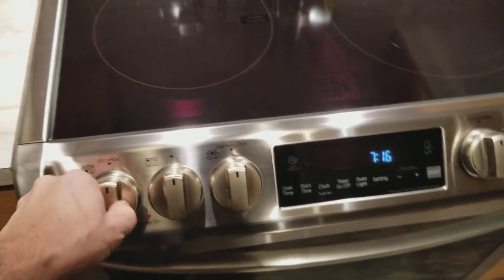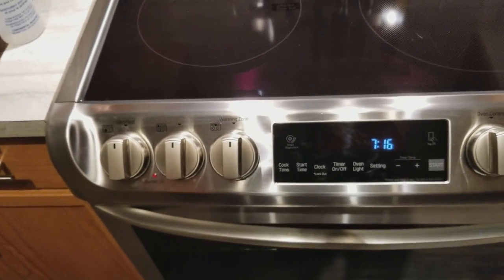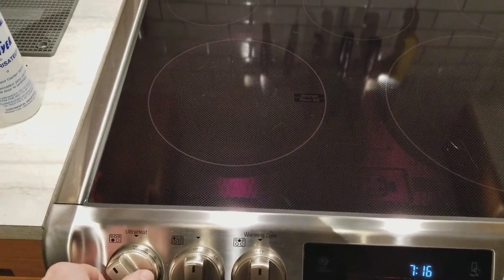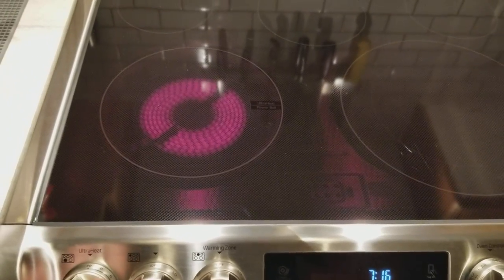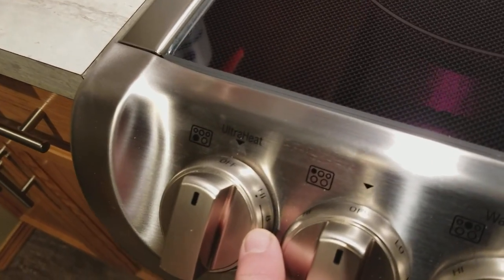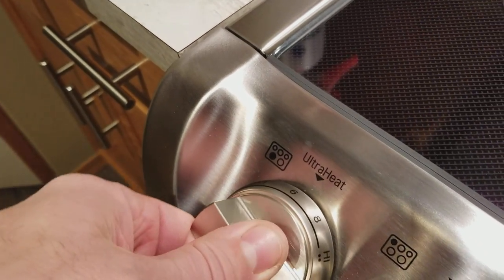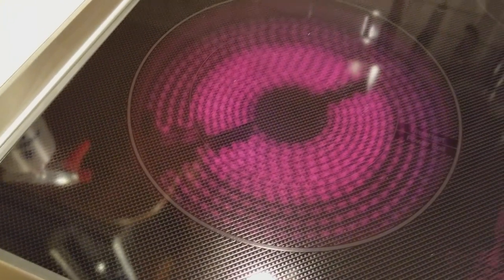As for turning them on, some people had mentioned with these ranges that they turn them on by accident — not sure how you do that, because you have to actually lean into it to turn it. With the two front burners, there are two different settings: a single dot on high uses just the inner burner, and two dots on high uses both burners.